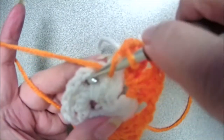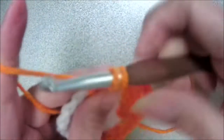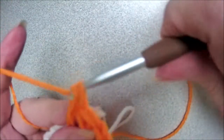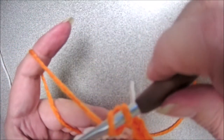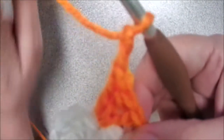Then we're going to yarn over and jump to that corner chain space. Insert your hook, yarn over, pull up a loop, yarn over, pull through two, yarn over, pull through two. Do that two more times — same motion. One more double crochet. Now we're going to chain two because we're in the corner, forming that corner.